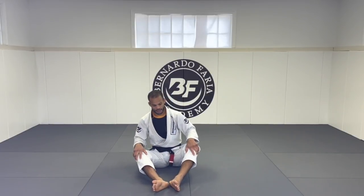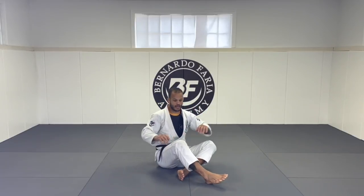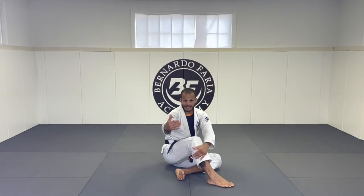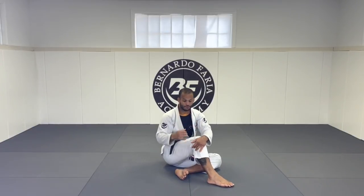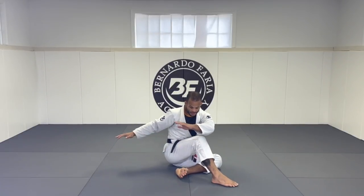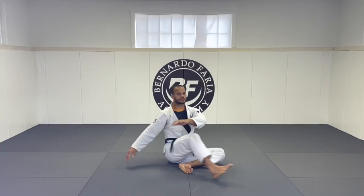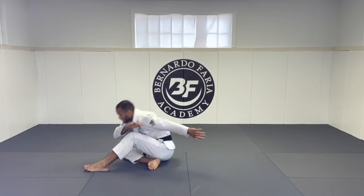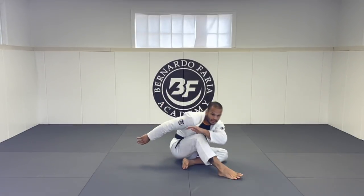Let's work a couple of options right here. I'm gonna start off on my side — not flat. I'm gonna count to ten but you guys can time it for 30, 40 seconds, or one minute each exercise. This is what I do with my fundamentals class and they love it — it's helping them get their jiu-jitsu to the next level. I'm gonna start sideways and switch side to side: one, two, three, four, five, six, seven, eight, nine, ten.